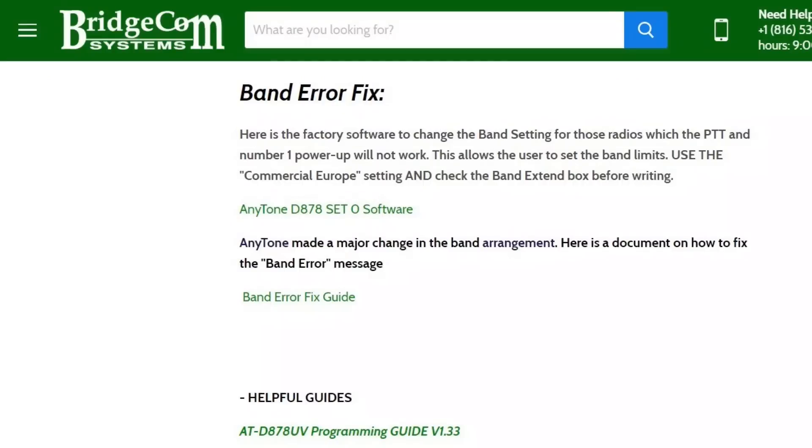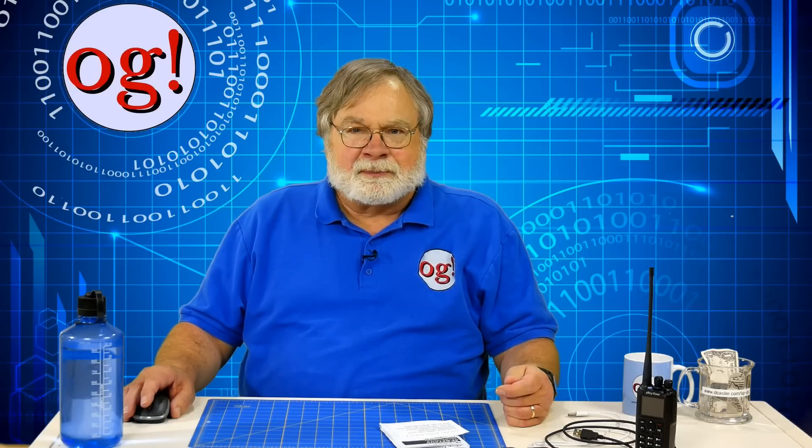I got a banned error message, probably because I was mucking around in the CPS before getting serious. I fixed it temporarily by following the instructions on a BridgeCom Systems website PDF called Fixing the Anytone Banned Error Message. Fundamentally, a banned error is when the radio's perception of what bands it covers differs from the CPS's. This proved to be a difficult problem for me and it didn't stay fixed long. I left a message for BridgeCom Tech, which they sent over to Dwayne Reese N6DMR, the AnyTone tech rep. Dwayne and I walked through several different approaches to the banned error and finally got around it.